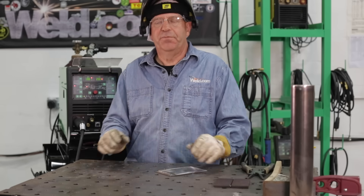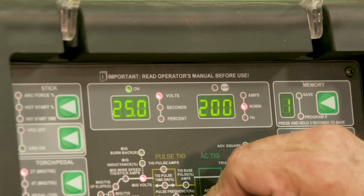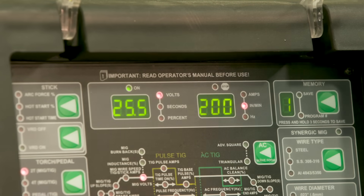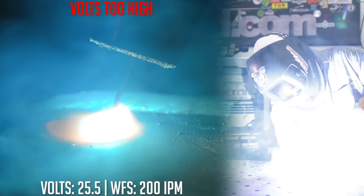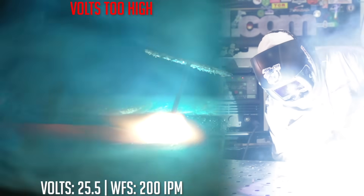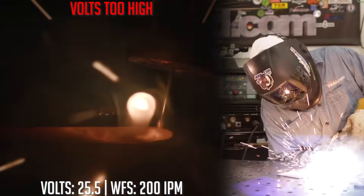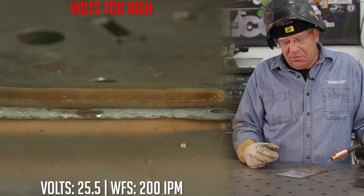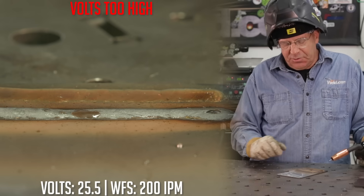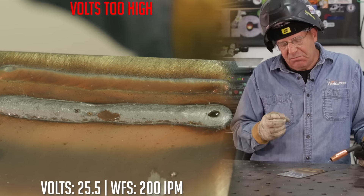I'm going to leave the wire feed speed alone. From my baseline setting of 19.5, let's go to 25.5 volts. That bead is very wide. As I was making the weld, the end of the wire was melting off in big globs — that transfer method is called globular. Three very common transfer methods with MIG welding: short circuit, globular, and spray. This was more toward the globular — it's very hot and the end of the wire was kind of melting off in big balls.